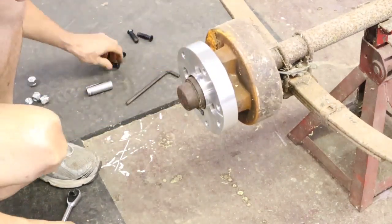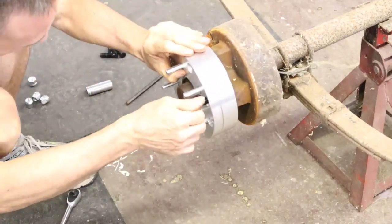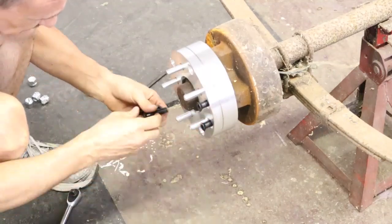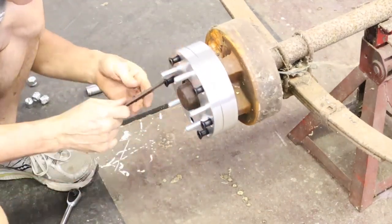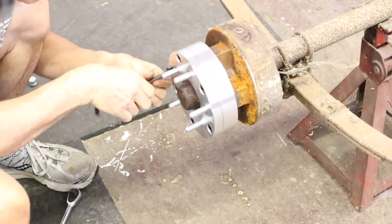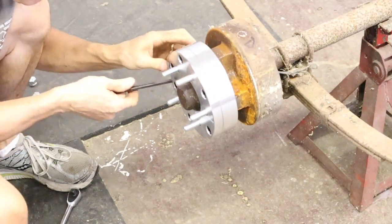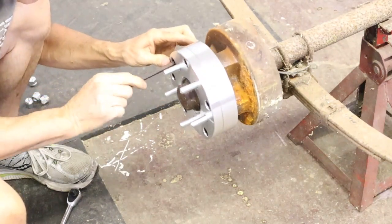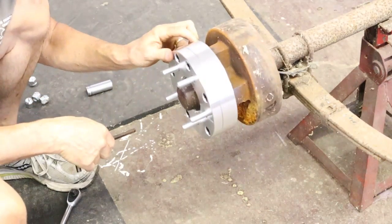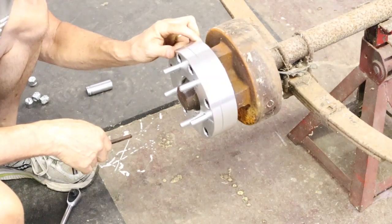Once you have the four lug bolts in and snug down, then you can put the six black allen screws back in and the two halves of the adapter will be put together. When I installed these adapters I did notice something that's going to have to be fixed. These adapters are not hub centric — they do not center on the hub. They are larger than the hub. These adapters are lug centric, which means if you don't get them centered on the lug nuts you're going to have a situation where the hub does not run in a circle.